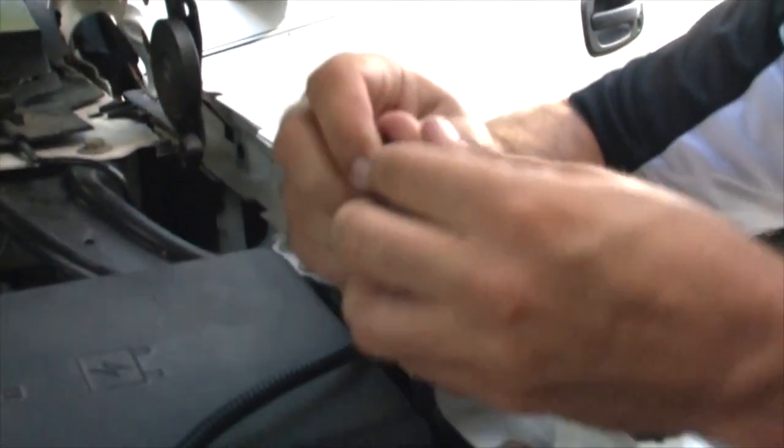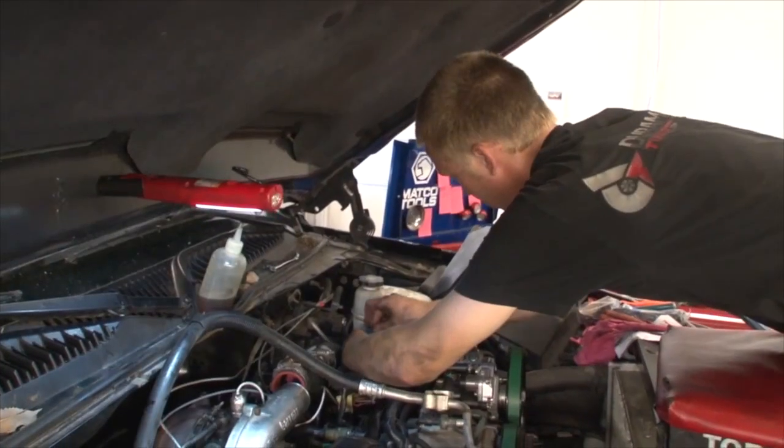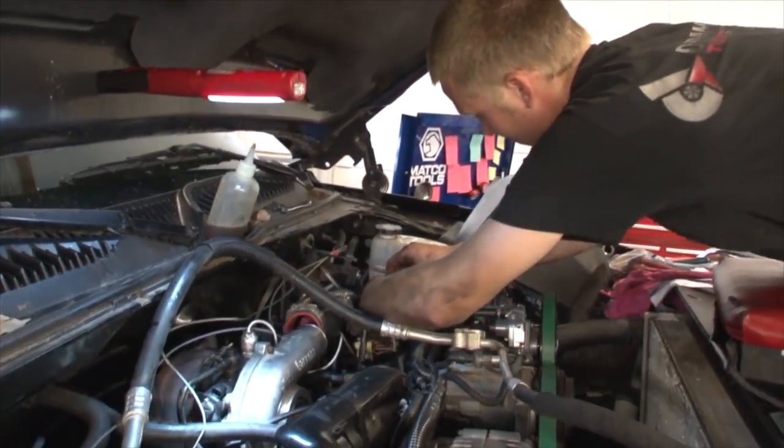If you like the idea of bringing your truck to us, having the switch installed, the tune installed, and any mechanical checks performed by professionals on site, please don't hesitate to give us a call. We'd be happy to have you.